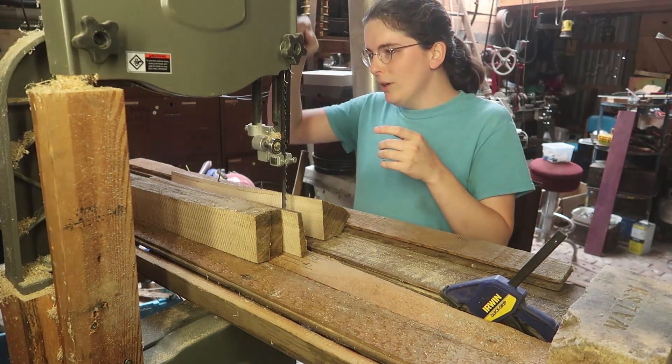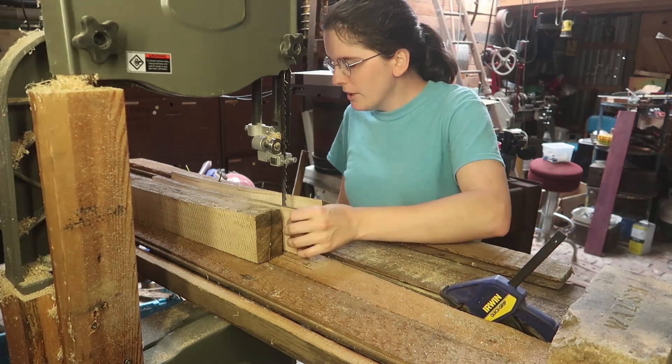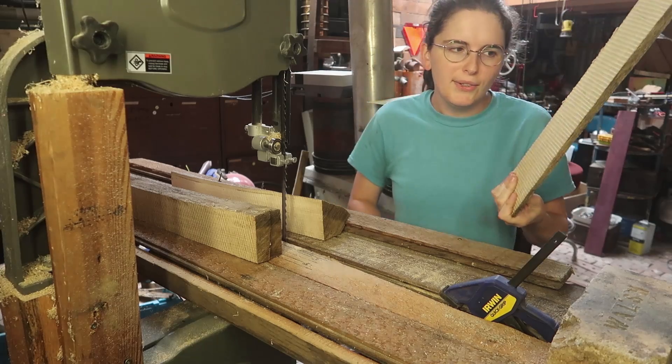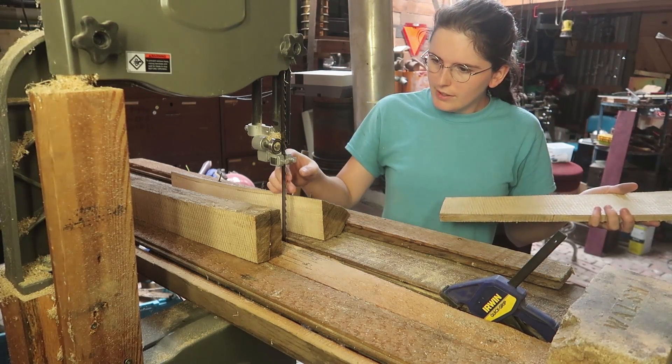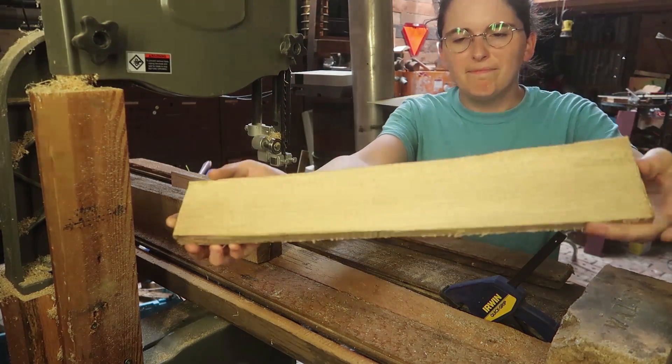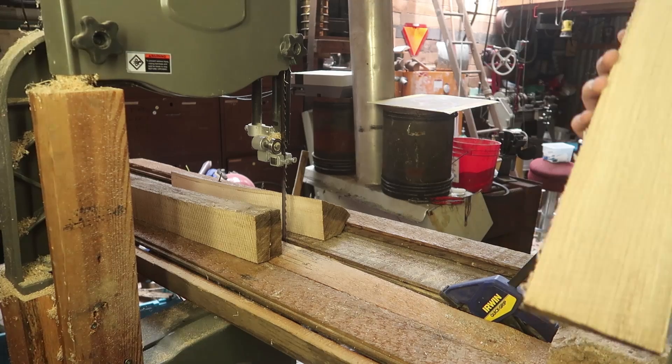Whoever drilled this hole didn't do a very good job. But I want to cut some more lumber — this is white oak. This blade has been giving it very poor finish, but I might still be able to use it for something.